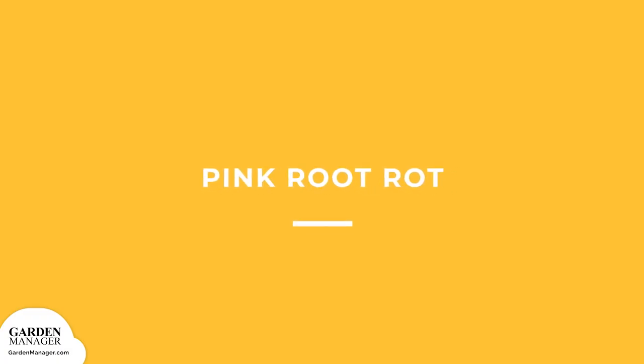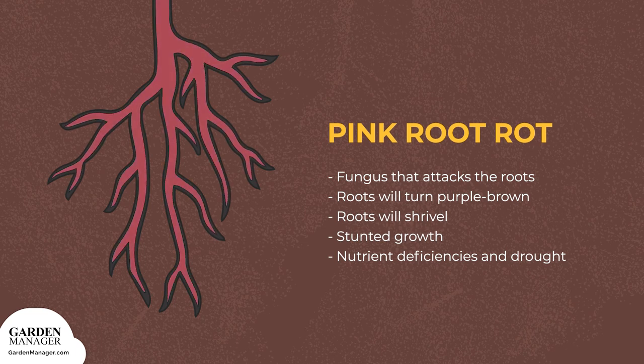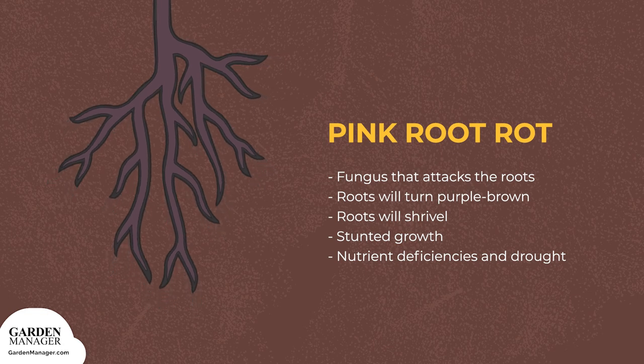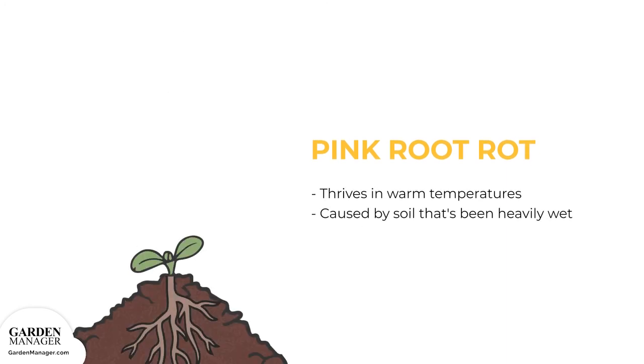Pink Root Rot: a fungus that attacks the roots of a plant, causing those roots to turn from light pink to red, and eventually purple-brown. Pink root rot also causes roots to shrivel and stunts the plant's growth, because eventually those affected roots will die back. Infected plants will show signs of nutrient deficiencies and drought, since their roots can't take up water or nutrients. Typically, this disease lives in the soil for several years and thrives in warm temperatures above 75 degrees Fahrenheit (24 degrees Celsius). Pink root rot is usually caused by soil that's been heavily wet for more than two weeks.